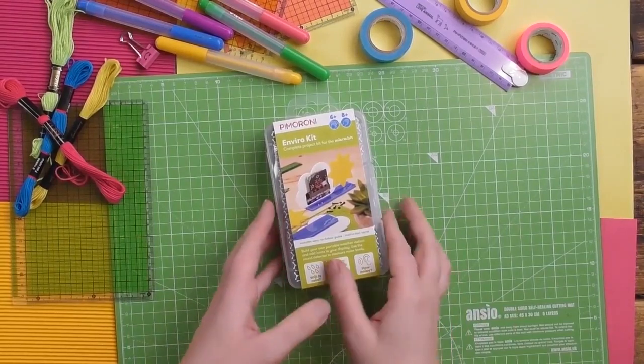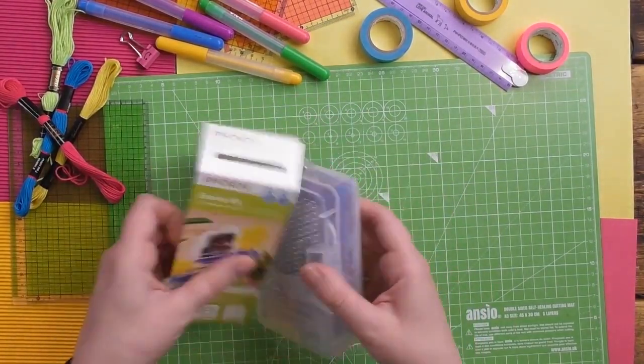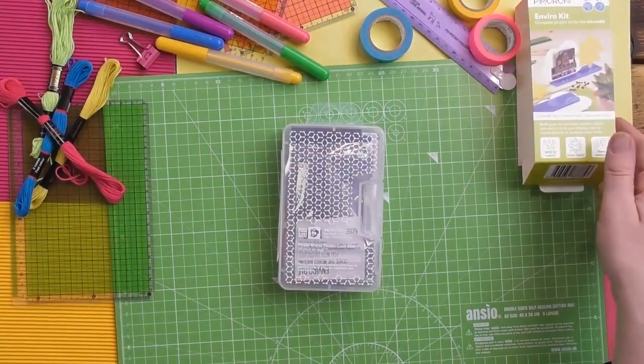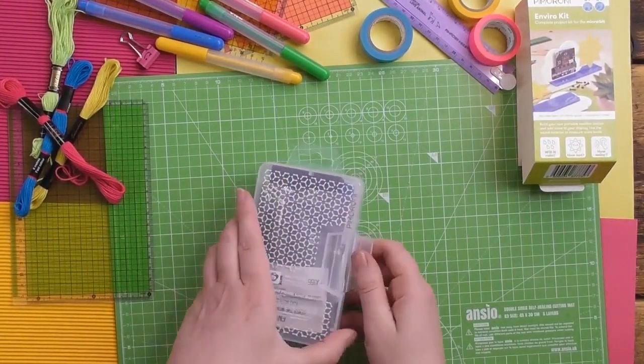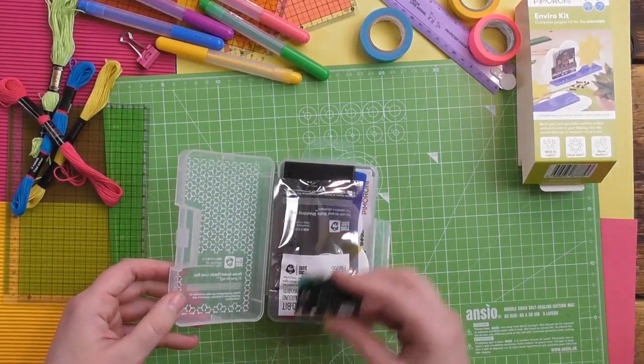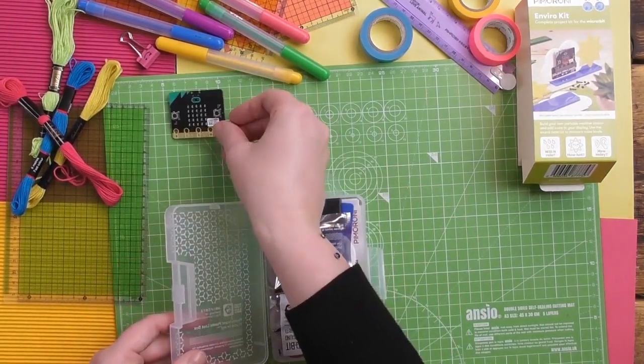We'll start by unboxing the kit. It comes with a lovely sleeve so that you have a perfectly reusable box. Inside the box you'll find all sorts of things. Now the one difference between yours and mine is that I have already taken the micro:bit out because I've been having a play with it.